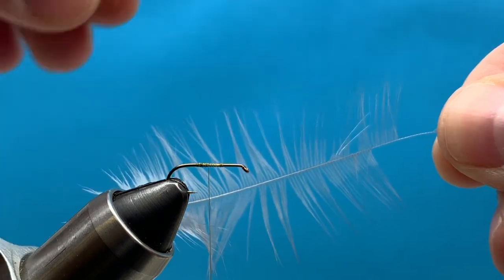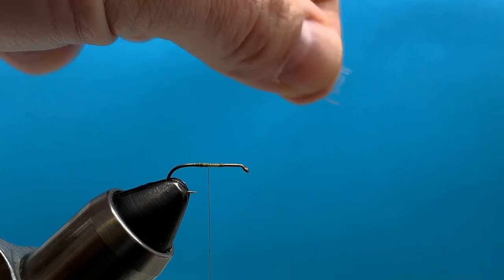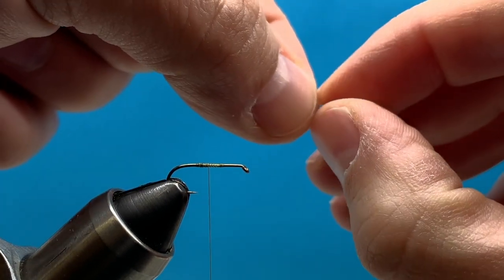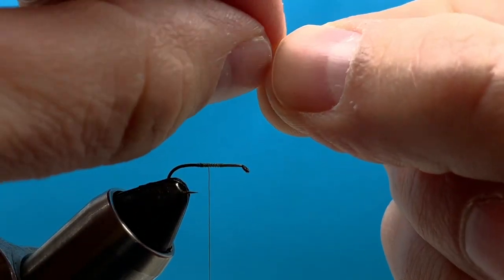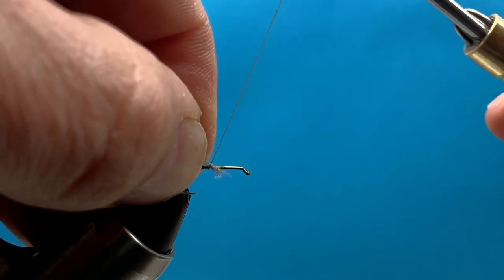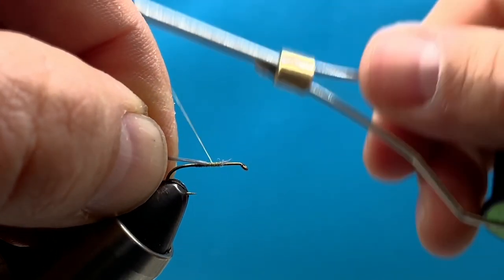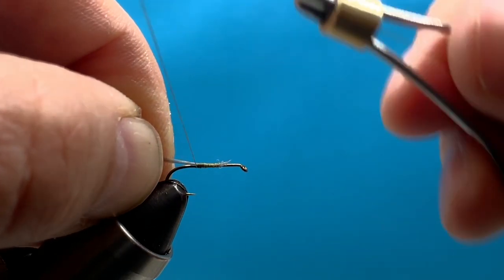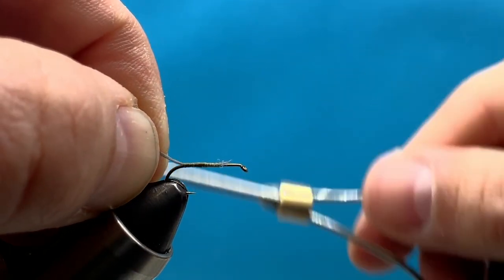First thing we're going to do is tie in a tail. I have some hen cape feathers — just run your fingers through the feather and tear off or clip off a small clump. You want that clump to be about the length of the hook shank. Once we have that measurement, carefully hold it on an angle and bring our thread around so it slightly rolls it up on top, and tie down all those fibers all the way back to our tie-in point, which is directly above the barb of the hook.